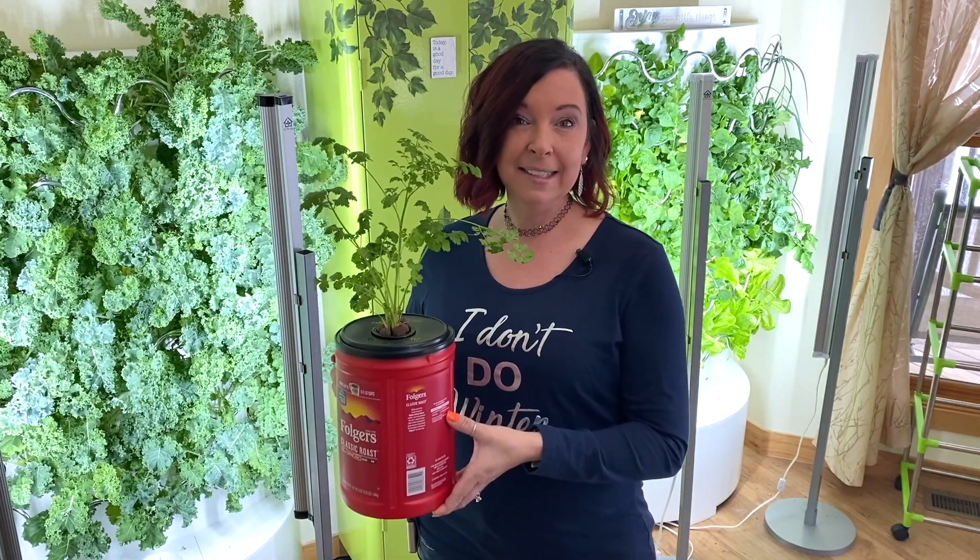Welcome to Grow with Angie. I'm Angie and today I'm going to be showing you how to make your own Kratky, and I'm going to be using a Folgers coffee container. I recommend grabbing any container you have — just try and make sure it's food-grade plastic if at all possible. If you don't have any type of container like this, then grab yourself a mason jar, and I'm going to show you how to make it all cute just like this one.